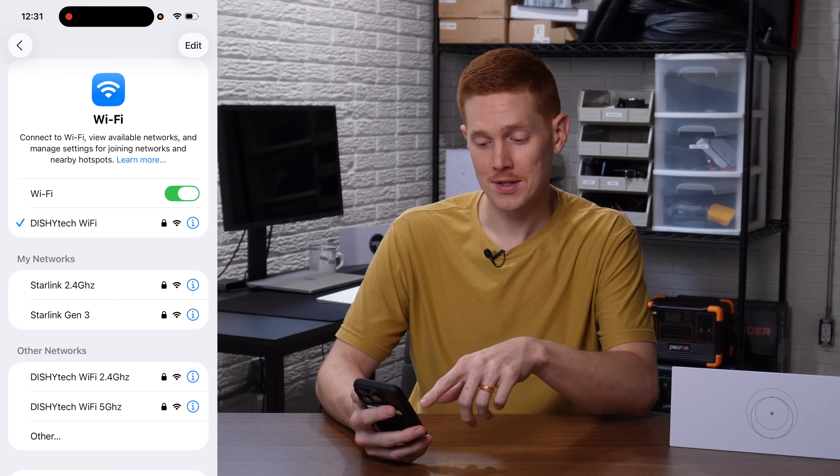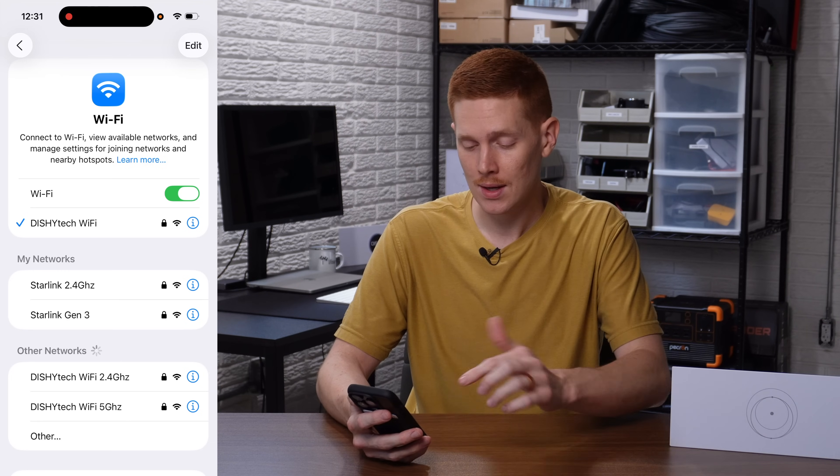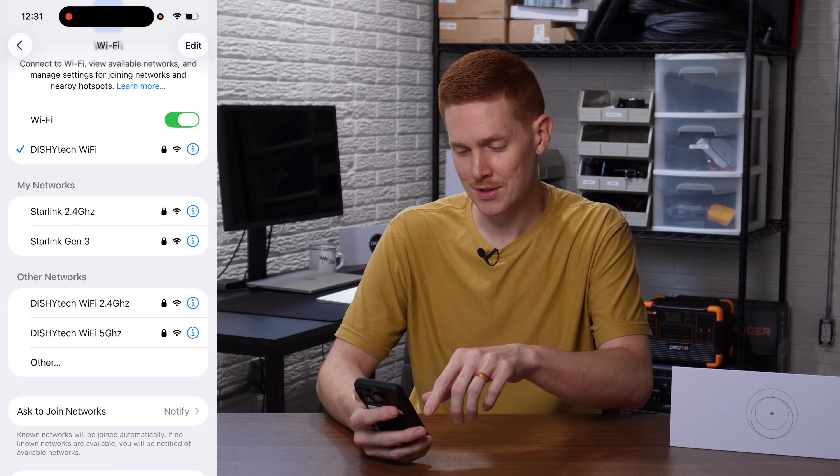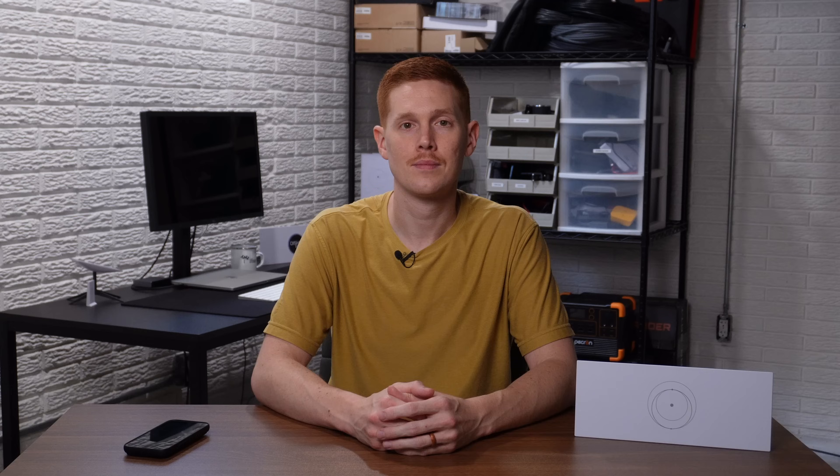Now if I go into my Wi-Fi settings, you can see I'm connected to the main network Dishitech Wi-Fi — that's the combined 2.4 and 5 gigahertz network all in one. But if I scroll down there are other networks available now. You can also see my new networks: Dishitech Wi-Fi 2.4 and Dishitech Wi-Fi 5 gigahertz. The advantage of doing it this way versus the easy way is that now you have three separate networks. You have that primary default combined network for almost all of your devices that don't have connectivity issues. For example, I'm going to leave my smartphone connected to that combined network because it does a good job of negotiating which band it should be on. But for other devices, especially older ones that may not be compatible with a 5 gigahertz network, I'm going to connect those to the new split network.